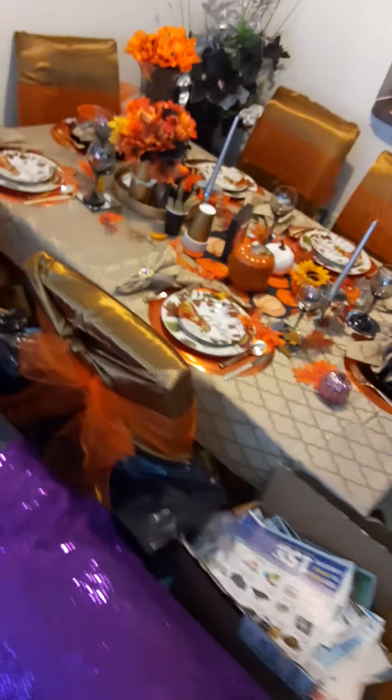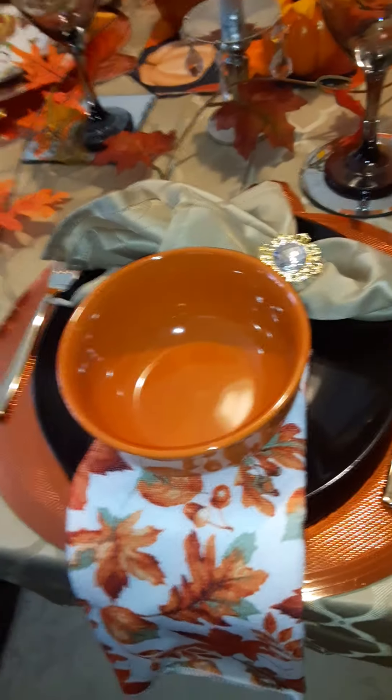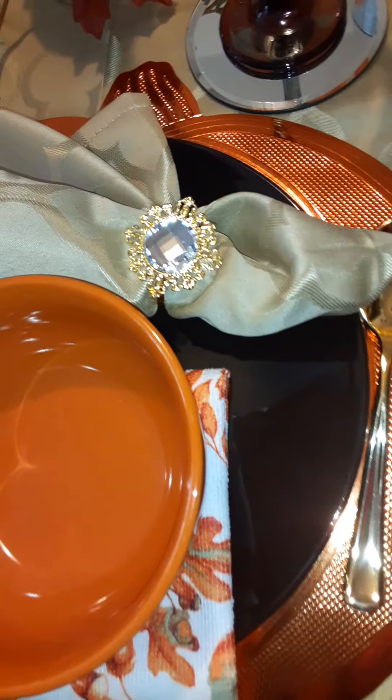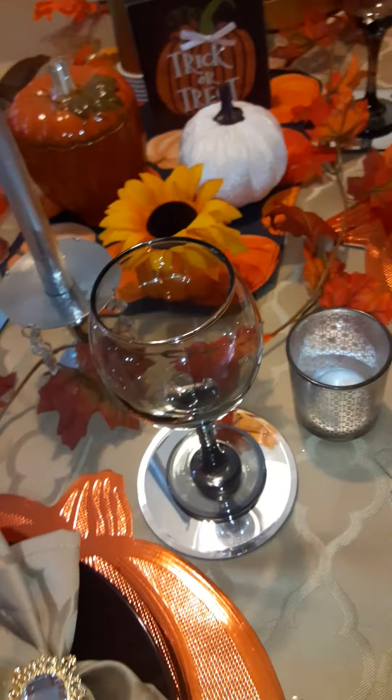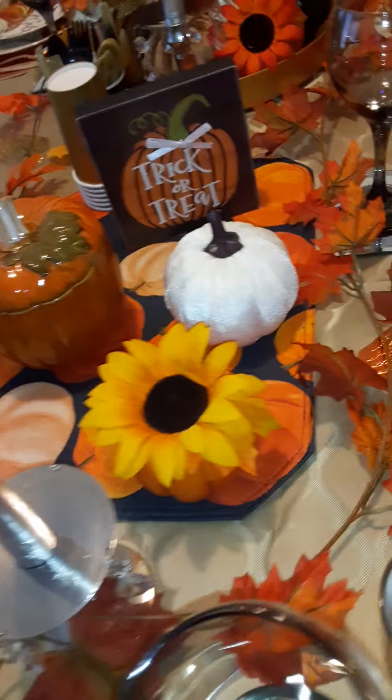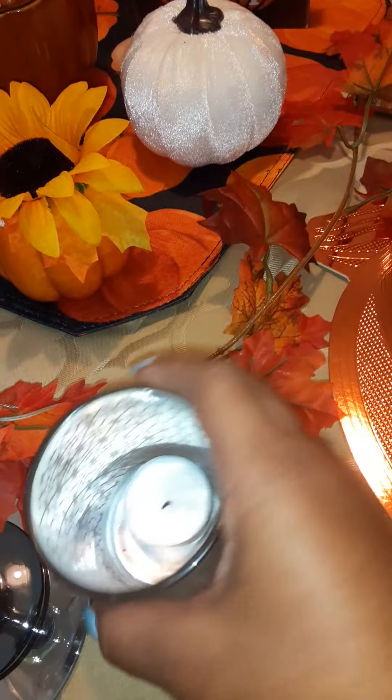I already had the table set up but I just put these gold sachets on there. Let me come around here so y'all can see a little better. I love how I coordinated this — it's so beautiful to me. The placemats — I wanted the utensils to look real so I put them on there just to see how it was.